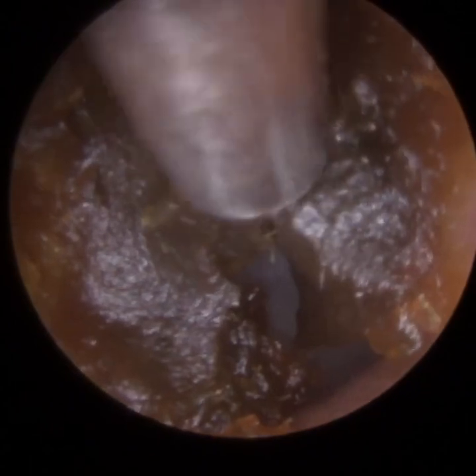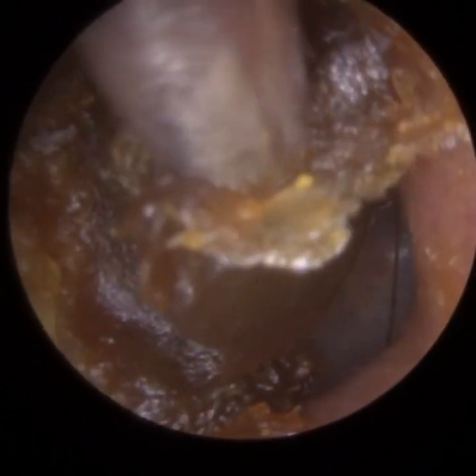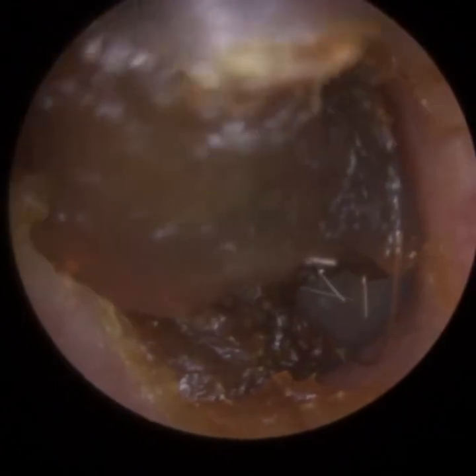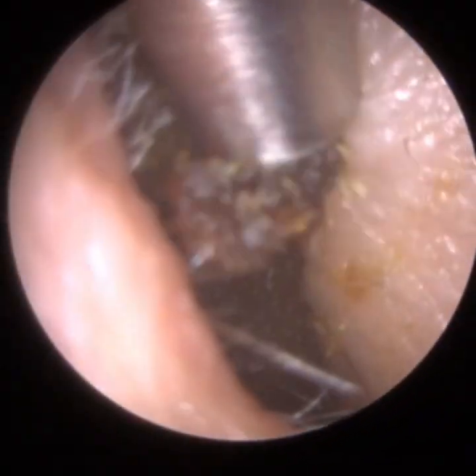It's a silicon dome, and if you carry on watching, at the end of this procedure you'll see some images of how it fits on the hearing aid, so it becomes a bit clearer. Because the dome had got lodged, the patient then put a new dome on the hearing aid and pushed that hearing aid into the ear, further lodging this dome, which caused wax that was coating the canal wall to be grazed off and then impacted against the eardrum.